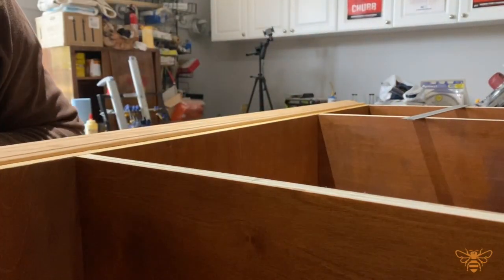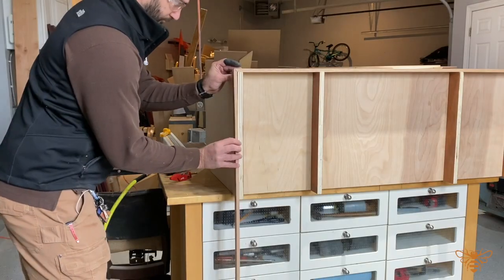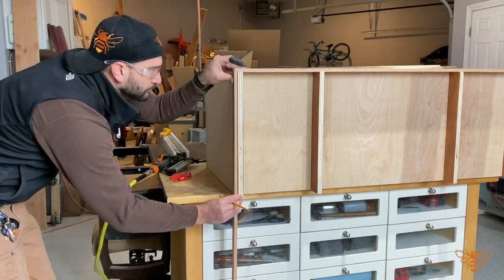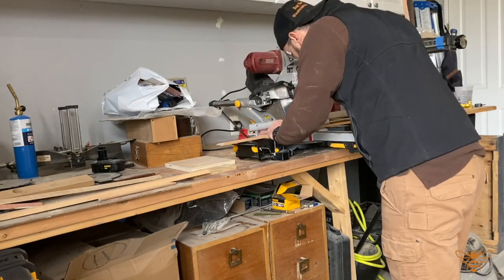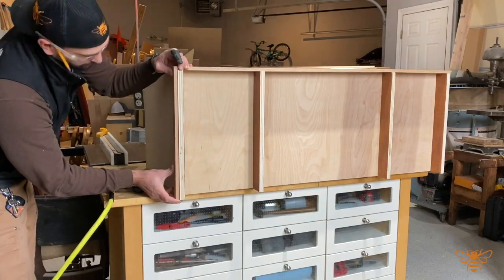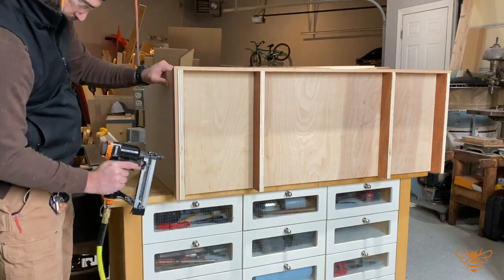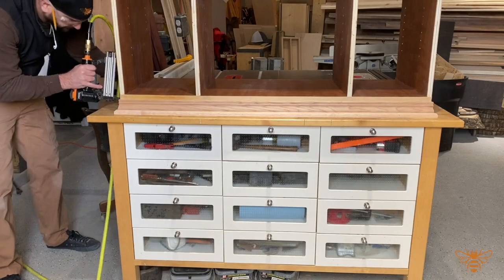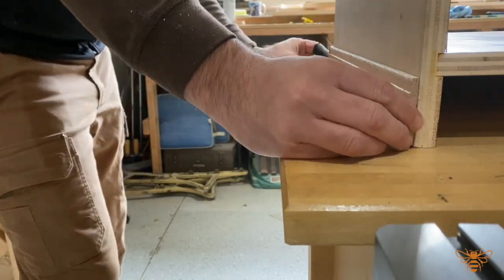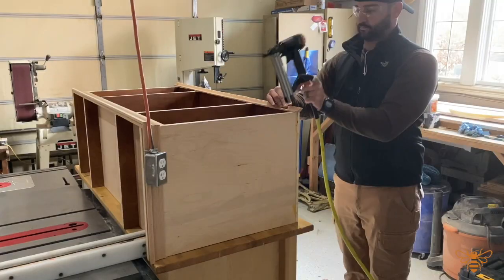To dress up our piece, I decided to go with some base molding and then add some quarter round to give it a better look. I don't really take measurements — I actually transfer them. I've talked about this in the past but it gets you the most accurate fit, especially when you're mitering edges. It's the easiest process, and then we're simply going to attach those with some finished nails. Adding and pairing different molding pieces like this together can really take your work to the next level and make your piece stand out.